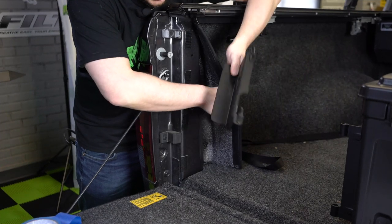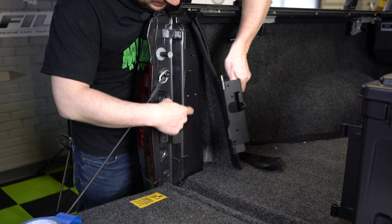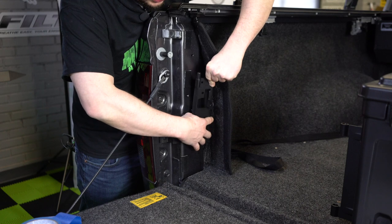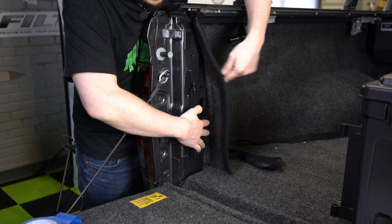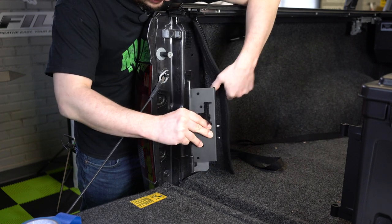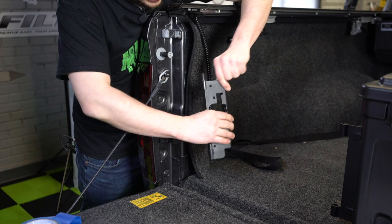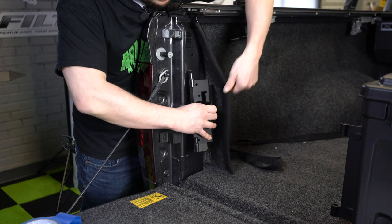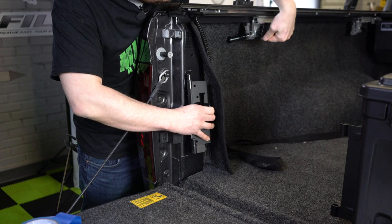So normally when you install the bracket, you see these holes — this hole is going to line up with the top dimple right behind the bed rug. Now you can do this a couple of different ways: you can install the bracket and then cut the bed rug to fit, or you can install it over top of the bed rug — really it's your preference. Now we are actually going to have to install the bracket a little bit lower because we have the tonneau cover and that bracket comes down a little low.